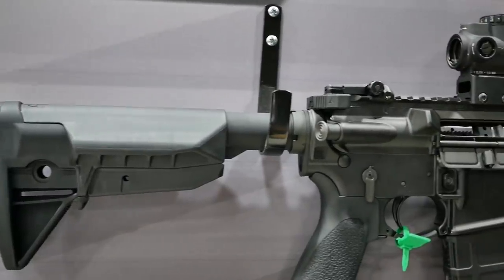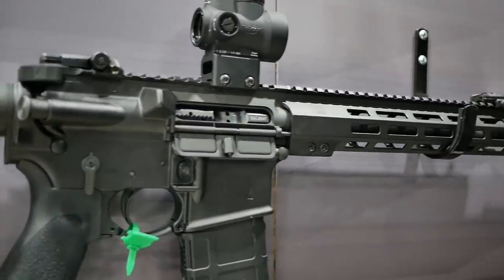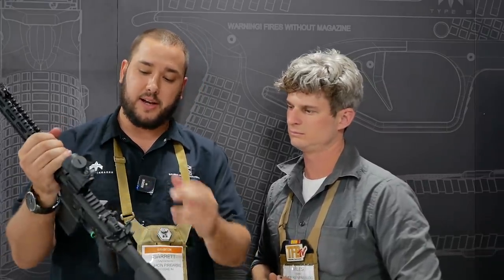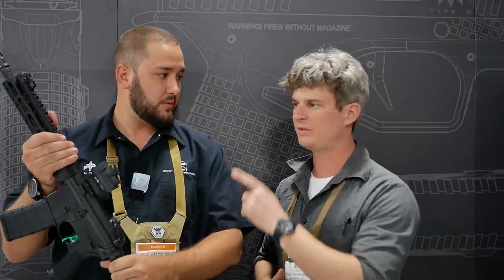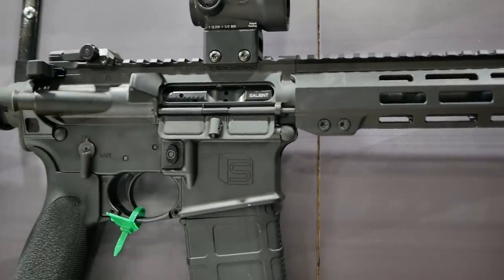Starting off with the Salient, this year we released a few lines of ARs, beginning with the green. This is our so-called base model, but it comes with a lot of sweet features: a full-length M-LOK rail, ambidextrous safety selectors, a Radian charging handle, our nitrided carrier, and a mil-spec trigger with BCM furniture all around. It also comes with M-Bus Pro sights. This is the 11.5-inch, but we also offer it in a 16-inch gun.